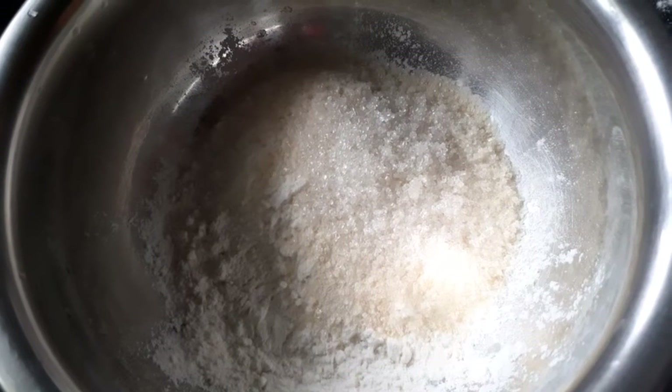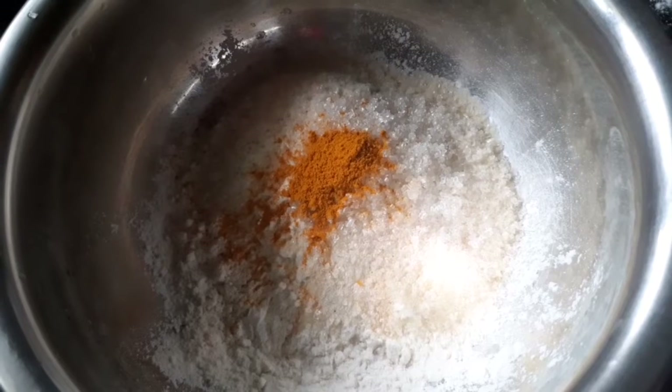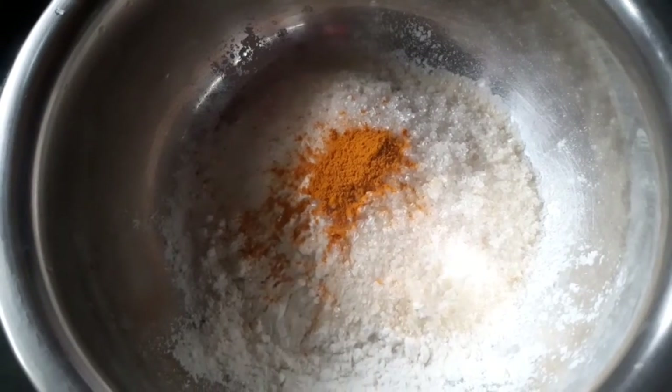Let's make a little bit of the top. We will mix the top and mix it up.